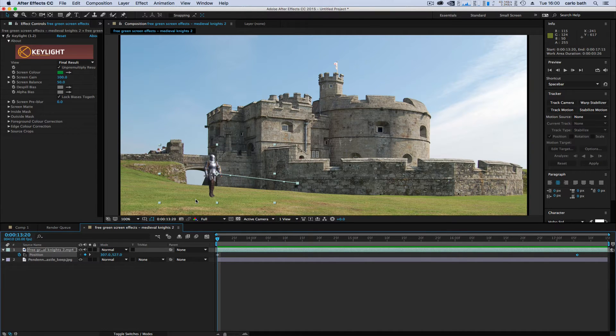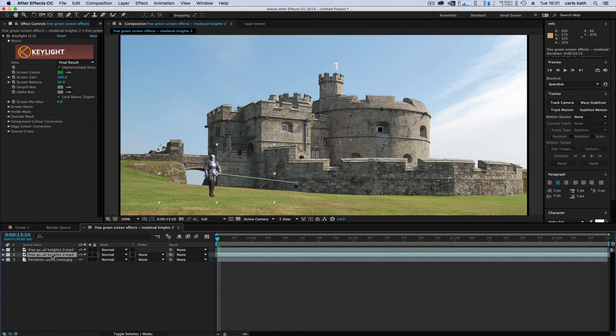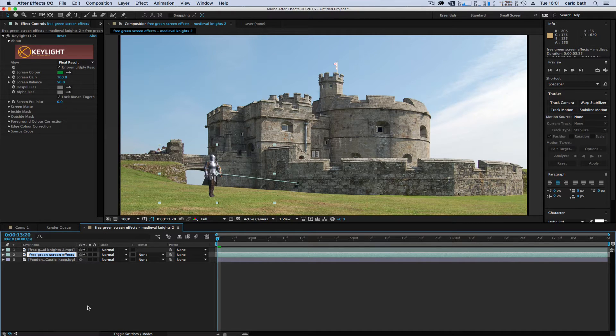Let's work on his realism because at the moment he looks a bit flat. Close that up, then Control+D to duplicate the layer. On the second layer, we're going to rename that 'Shadow' so we can add a shadow to him.